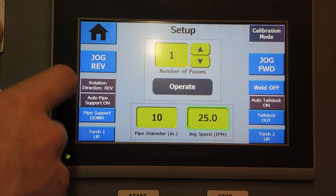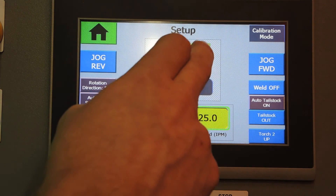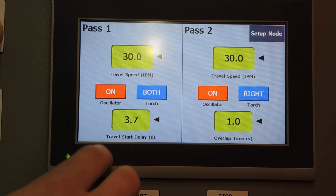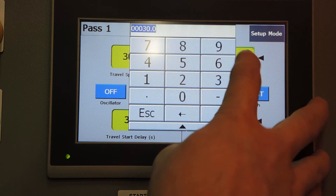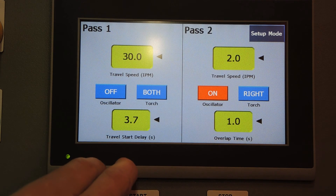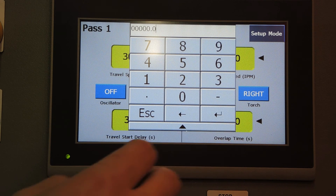I'm going to home the lathe one more time and we'll jump into a dry run of a two-pass welding sequence. On the first pass, we'll turn the oscillator off and we'll have a higher inches per minute travel speed. On the second pass, we'll have a slightly lower inches per minute travel speed with oscillation.